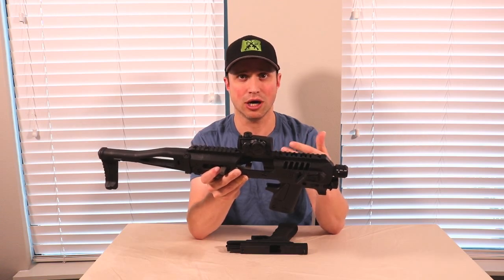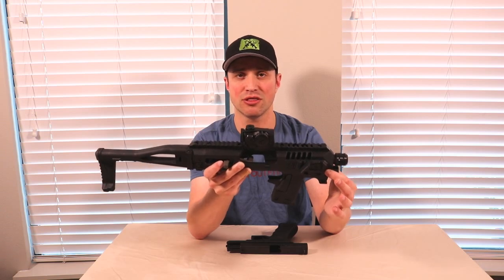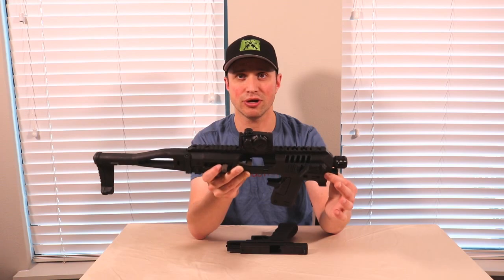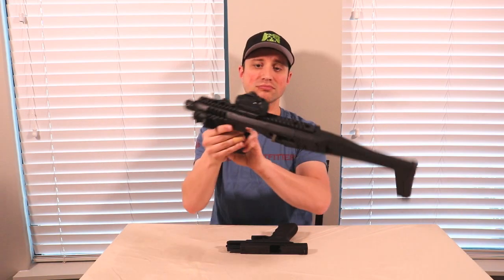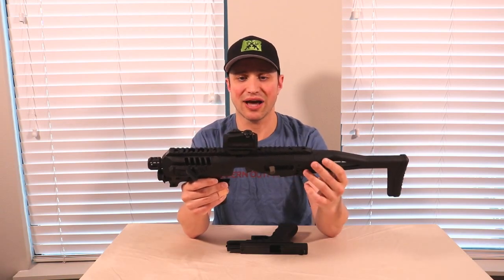It will not work with the compensated versions, but it will work with the standard versions of Gen 3, 4, and 5 of the 17, 22, 31, 19, 23, and 32 pistols. I'll do an up-close look in a moment, but I just want to go over a couple of the highlights here.